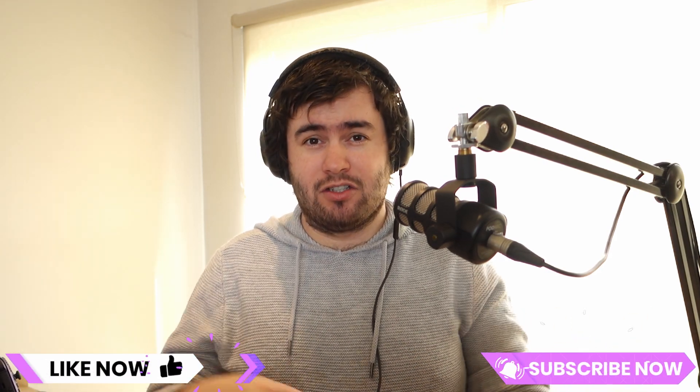Thanks for watching guys, I hope you found this video helpful. Let me know in the comments down below if you printed any of these, or if you have any other suggestions feel free to drop them down there too. If you enjoyed it don't forget to like, subscribe, and as always, happy printing.